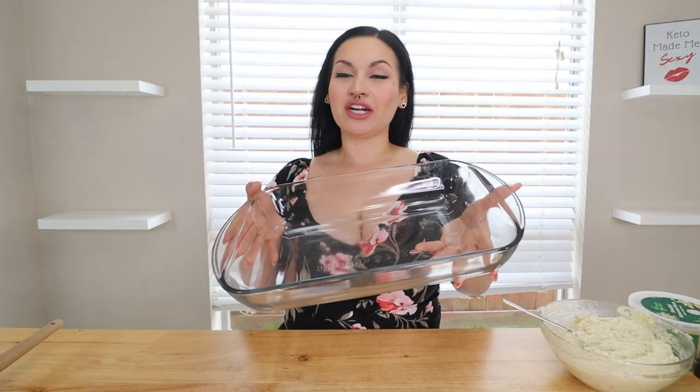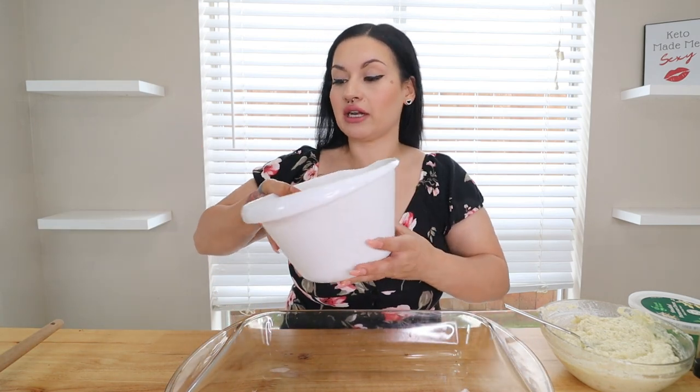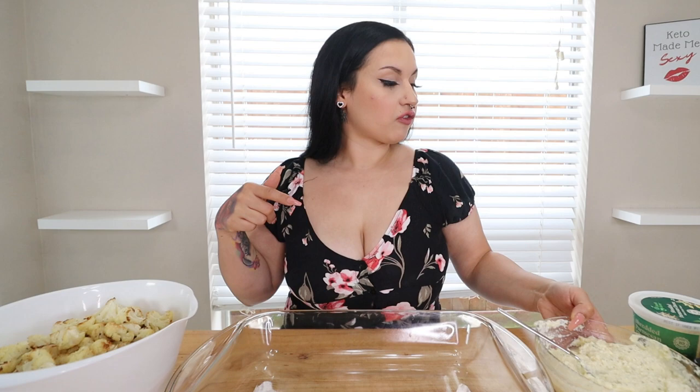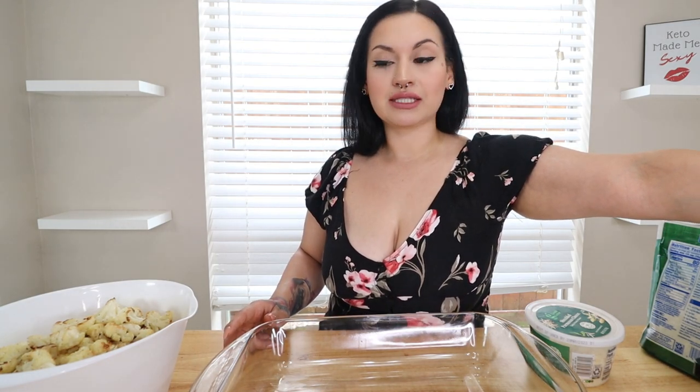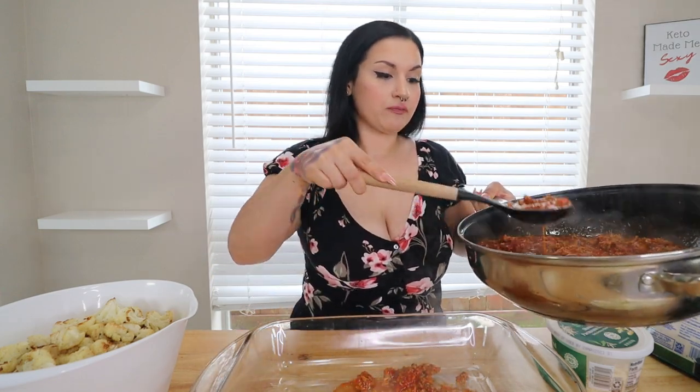Now we're going to go ahead and start layering our dish. You're going to want a 9 by 13 baking dish. You're basically doing this like a lasagna, so you want everything in front of you. I have my roasted cauliflower in a bowl, my marinara and sausage mix off to the side, our ricotta, some shredded Parmesan, and some shredded mozzarella. Take your sausage mix and put a thin layer at the bottom first. Then go ahead and take some roasted cauliflower and spread it out — put it in all corners.